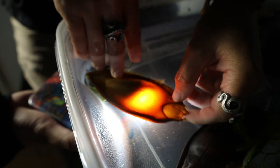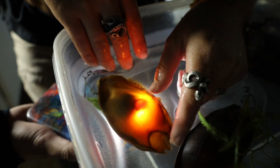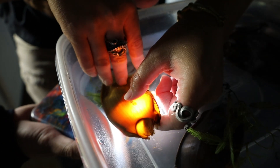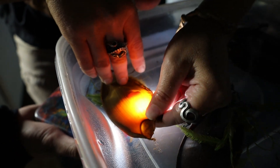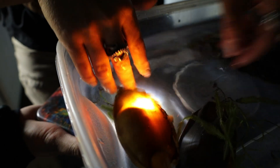The shark egg is designed to allow for water flow throughout the egg as it develops, so it's really important to have good quality water.